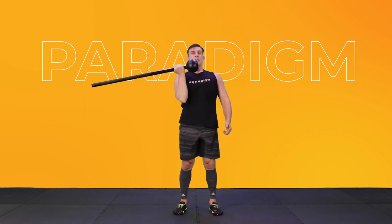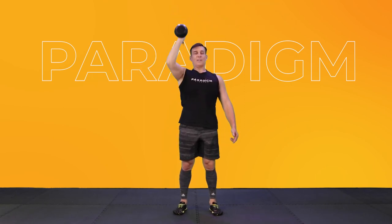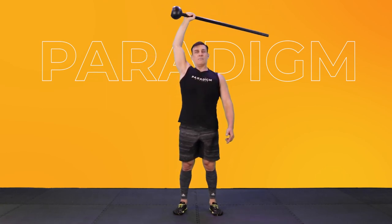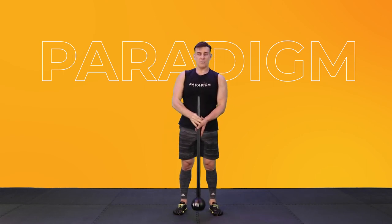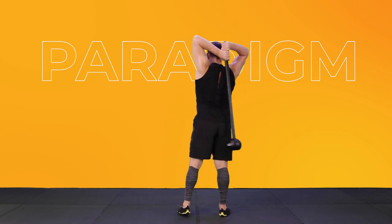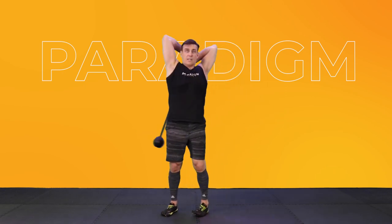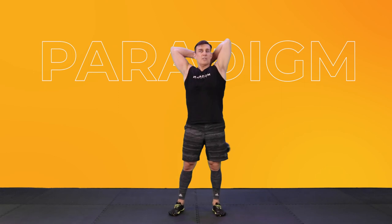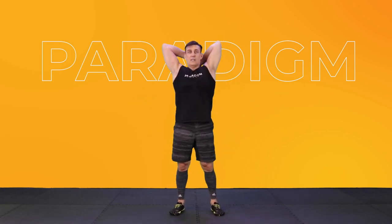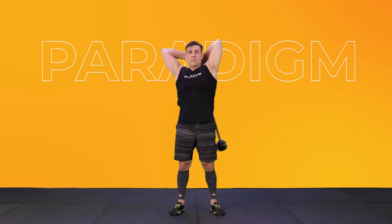The more reps you do, the more you're going to feel that deep burn all the way through your shoulder. Keep going. Last one — bring it down. Slowly let it drop down to the ground. Now you're going to bring it behind your back. With both hands, you're going to just swing just outside the hip. We call this the pendulum. You want to keep your hands nice and deep at the back of your head and just continue to let it swing across.